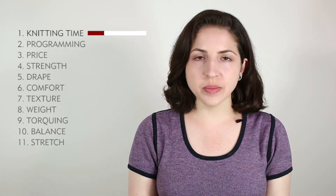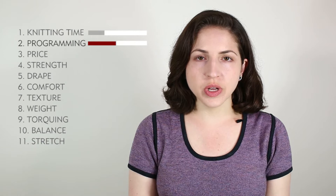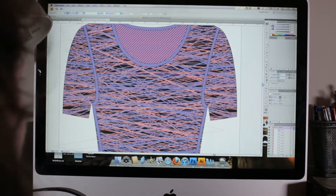On to the rating system. Knitting time is a 3 — this is pretty quick to knit. Programming time is a 5. The structure itself doesn't take long to program because it's usually preset, but what will take time is creating and editing your artwork. The colors, placement, and scale will need to be considered and adjusted.